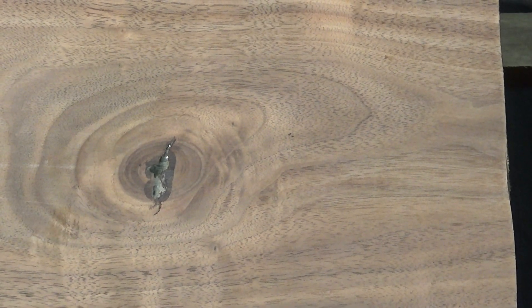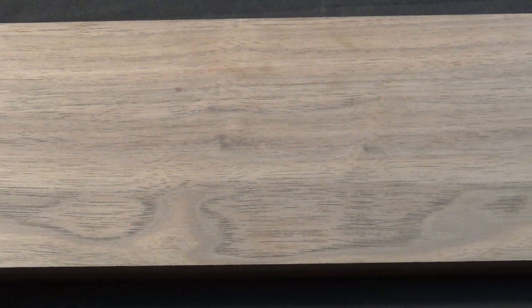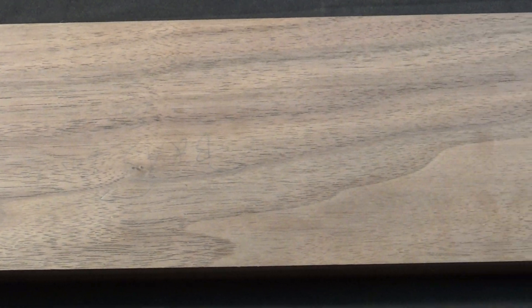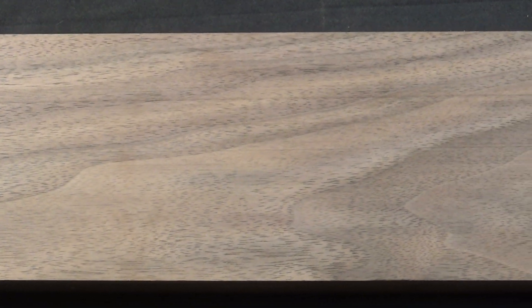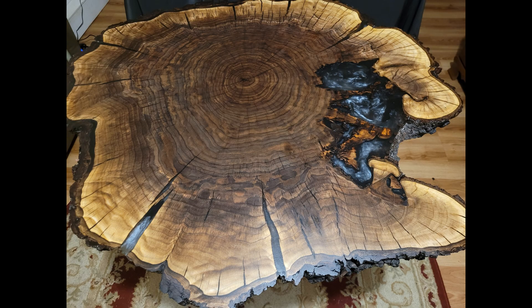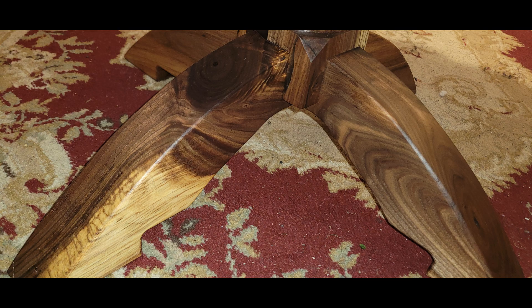The average dry weight of this beautiful wood is about 3.2 pounds per board foot. The janka is right at around a thousand. End grain is diffuse porous and the cost range is about $15 to $20 a board foot, though it does depend if you've got some real nice high-figured big slabs or burls — those are going to demand a premium. Any companies that separate curly walnut from regular walnut, that's going to demand a bit of a premium as well.